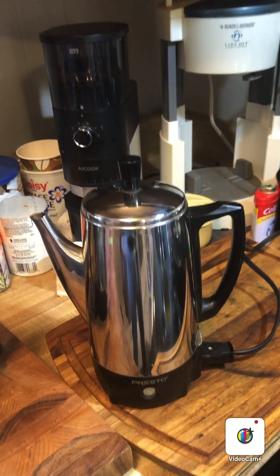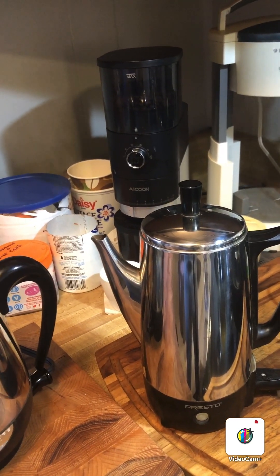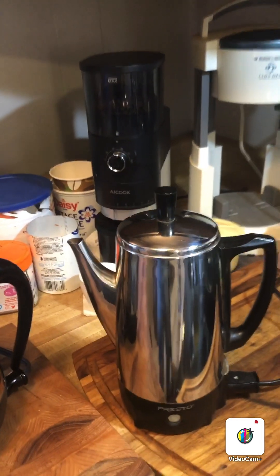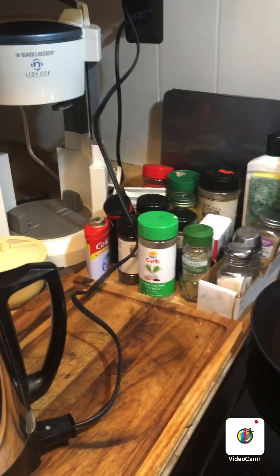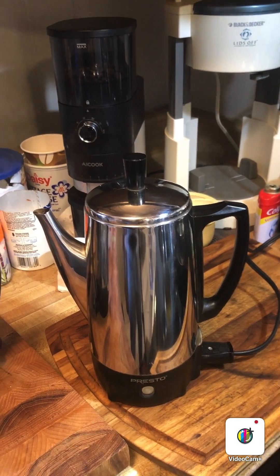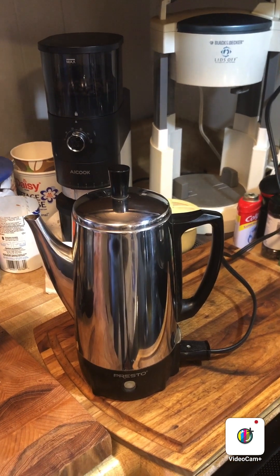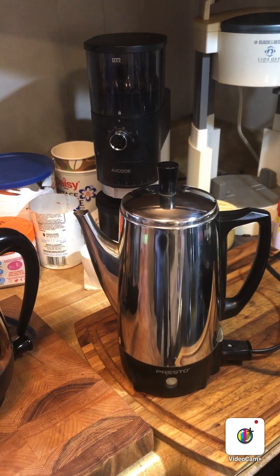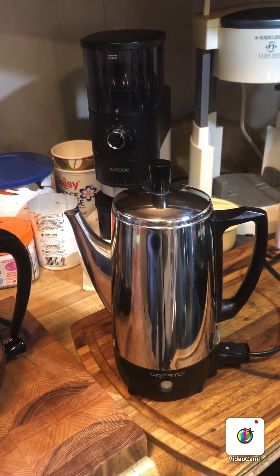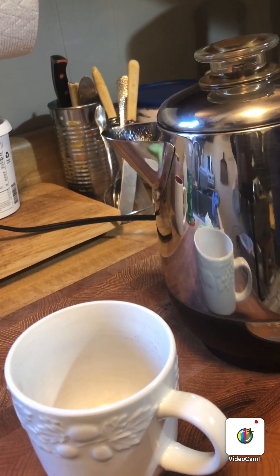Presto is a very high quality company. See the steam coming out — they both do that. There, the light just came on. I'll show you the beautiful color of the coffee as it comes out.